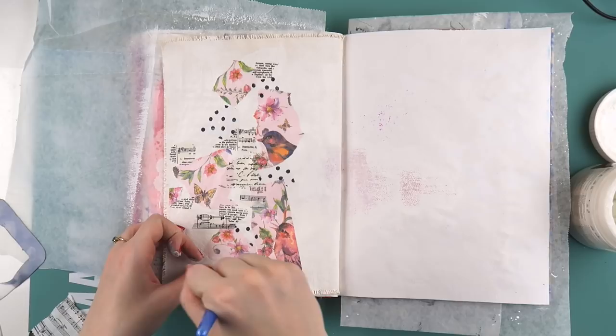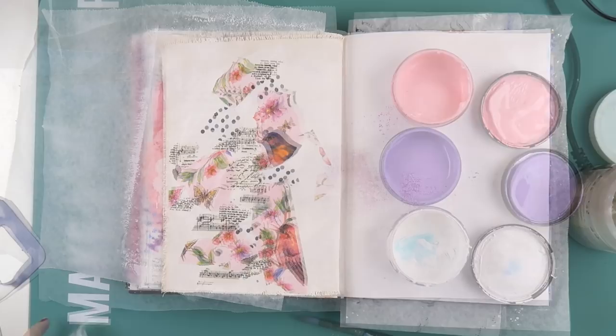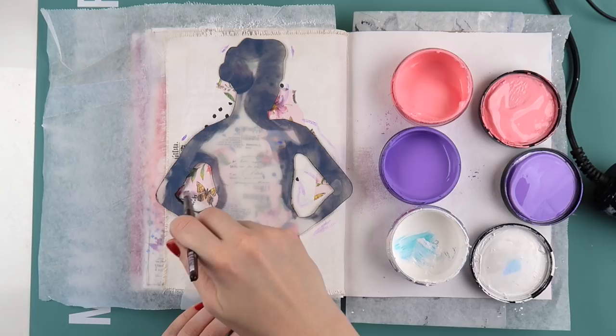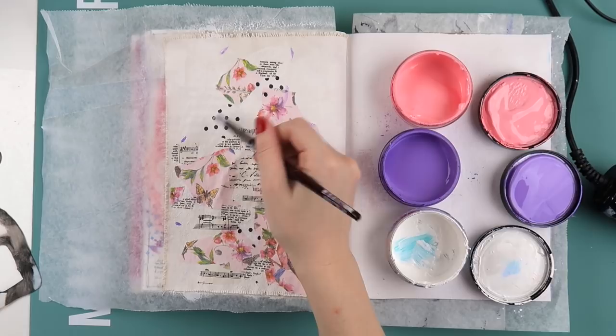I've pre-gessoed both of these pages with Liquitex white gesso. Now I'm using some decorative tissue paper and decoupage paper — not sure where any of them are from, sorry — and I've just stuck down some little bits and pieces using matte gel medium. Now I need to fill in the gaps with some paint.